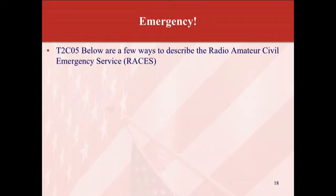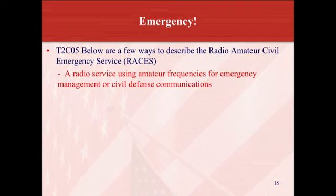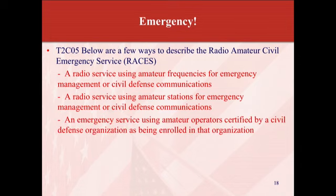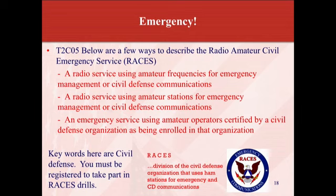Emergency communications. Below are ways to describe the Radio Amateur Civil Emergency Service, or RACES: a radio service using amateur radio frequency for civil defense communications; a radio service using amateur stations for emergency management or civil defense communications; and an emergency service using amateur radio operators certified by the civil defense organization. The difference between RACES and ARIES: RACES requires you to be certified, and ARIES requires you to be registered. Key word for RACES is civil defense. You must register to take part in RACES — just think of the R in RACES for register.